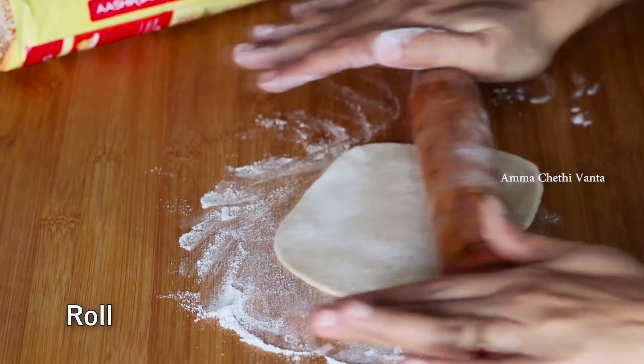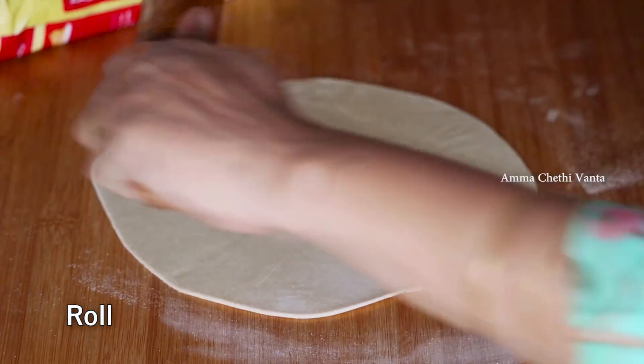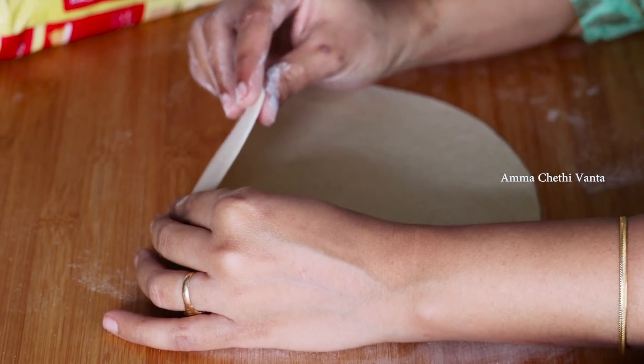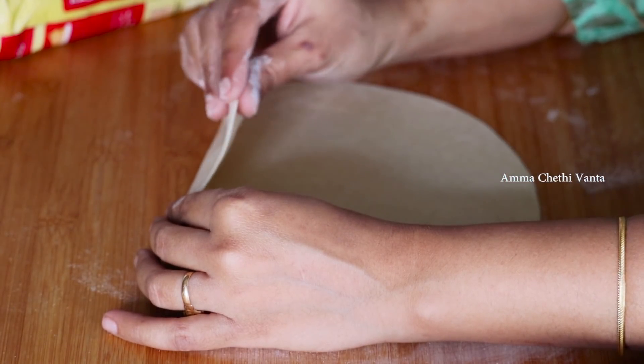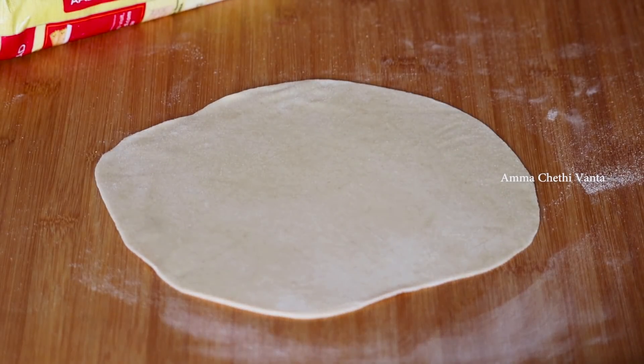Take a piece of dough and roll it evenly to a thick and thin shape. We are not going to deep fry it in oil - we are going to make it shallow fried.